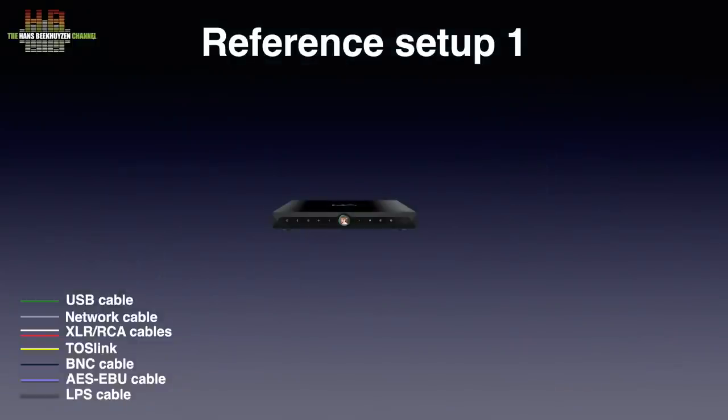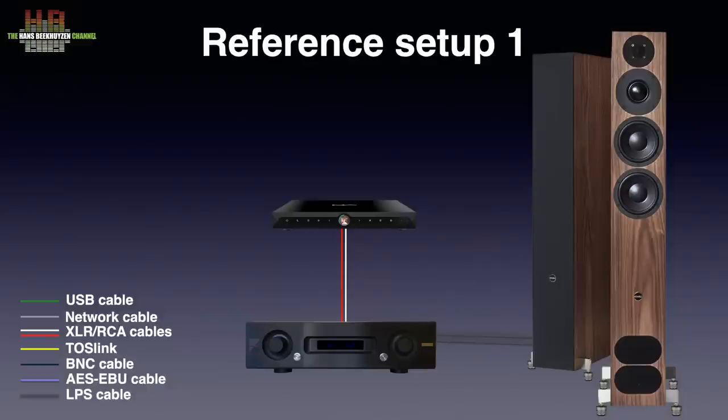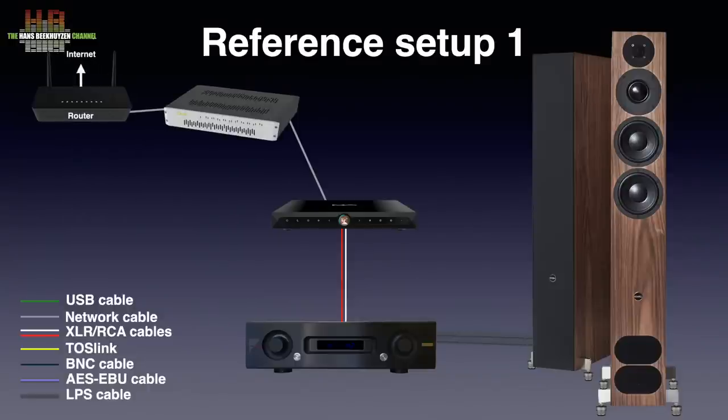The X-Saber 3 was connected to the Air Acoustics AX520 amplifier, which drives the PMC FAC12 Signature loudspeakers on ISO Acoustics Gaia 2 isolators over AudioQuest Robin Hood Zero loudspeaker cable. On the source side, the X-Saber 3 was connected to the internet over an SOTM SNH-10G network switch via an AudioQuest Diamond Ethernet cable that was in turn connected to the router.